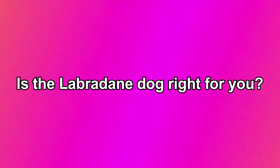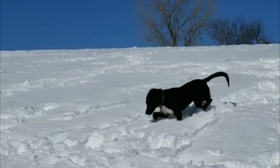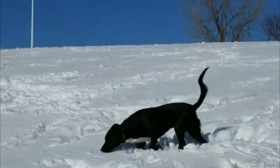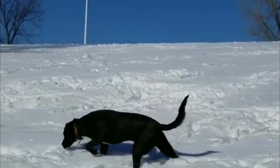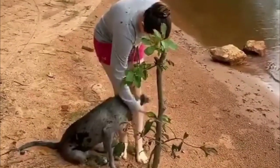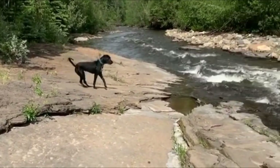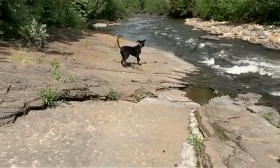Is the Labradane dog right for you? A big softie with a heart of gold and a love for playing and exploring, the Labradane is a great family pet. These active, friendly, sweet dogs are fairly rare, but they are growing in popularity across the United States, and for good reason, as this designer dog breed combines the best traits of his mom and dad.